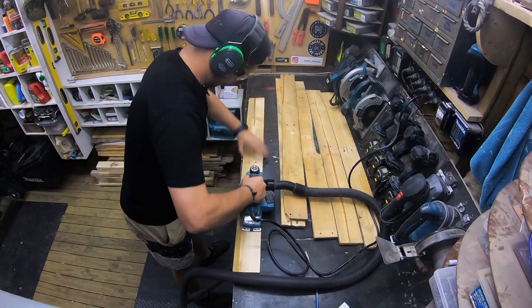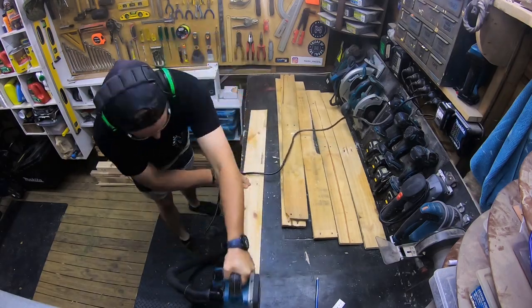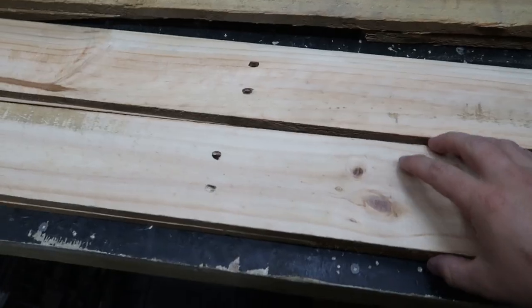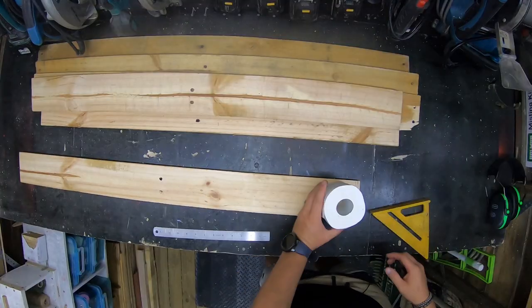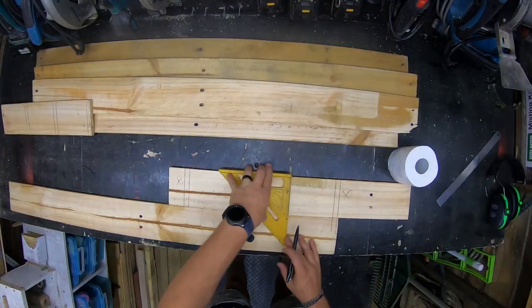I've made a start to this project already — selected a pallet and taken off six of the slats. I don't have a thicknesser and I want the timber to be smooth, so I've got my planer and just taken the rough face off on both sides. These two here are for backup if I need more timber later on. So now I'm going to start marking out the outside frame and assembling that.